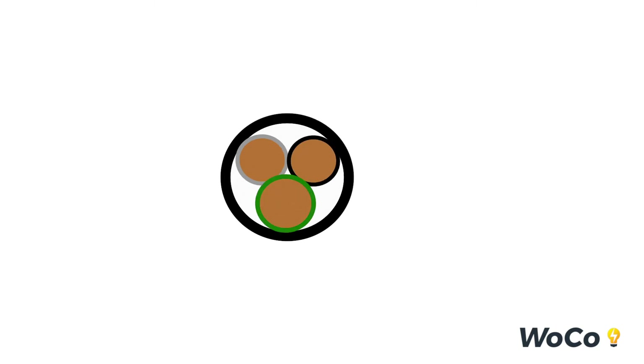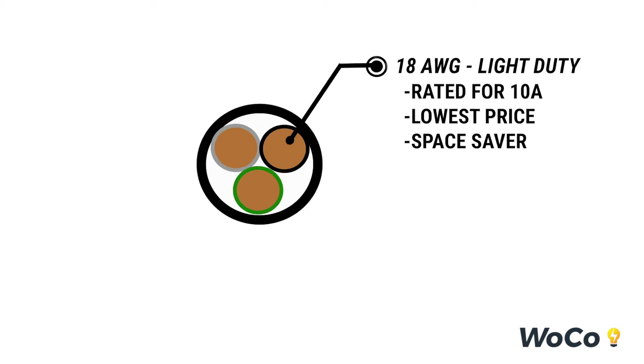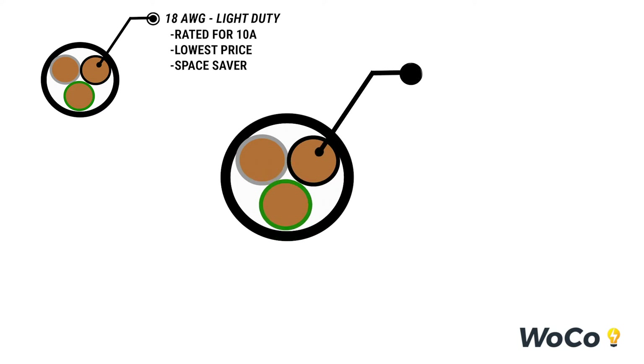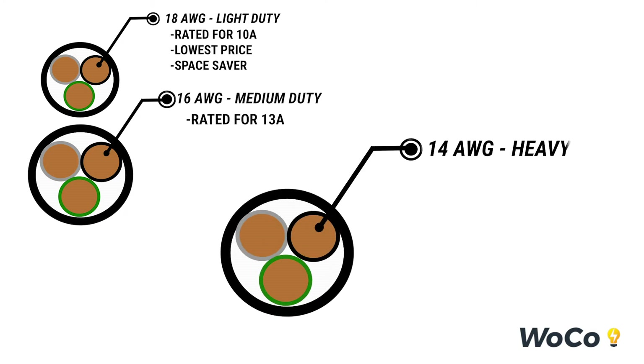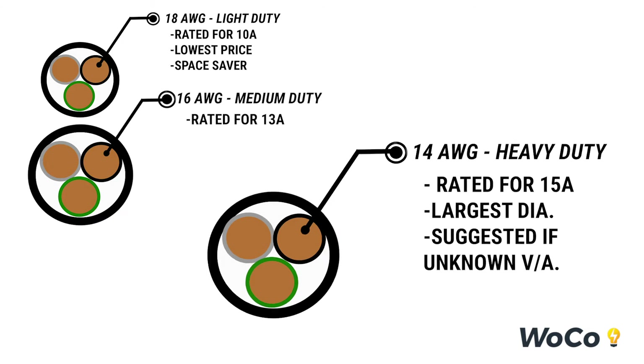For wire gauge options, we have the 18 gauge light duty, which is rated for 10 amps and is our lowest price. We also offer our 16 gauge medium duty, which is rated for 13 amps. Finally, we offer our 14 gauge heavy duty, which is rated for 15 amps. It is the largest diameter of the three and is suggested if you do not know your volt amp requirements.